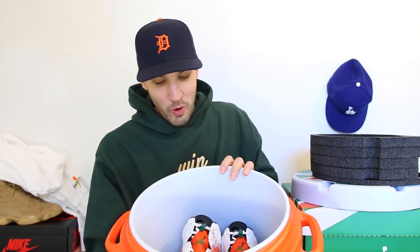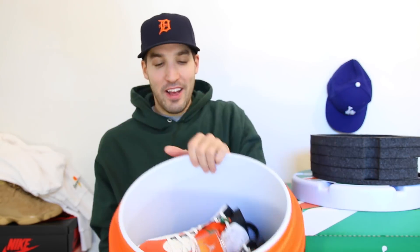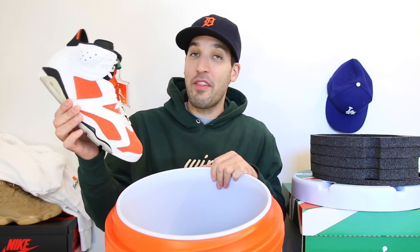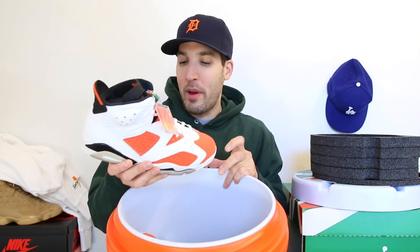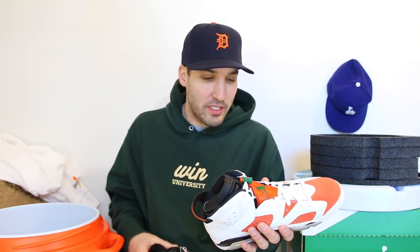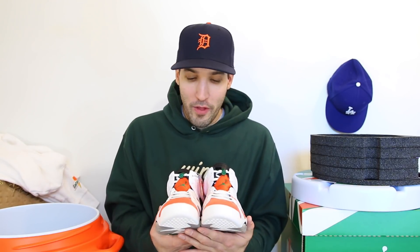Yes sir — we've got the Gatorade 6s on ice, just chilling down here. Very excited to have this shoe; it was certainly something that I wanted to get. The green pair — also a pair that I really like. Love the Jordan 6 model. I still need to get the UNCs, I've been sleeping on those. But these were also on the hit list.